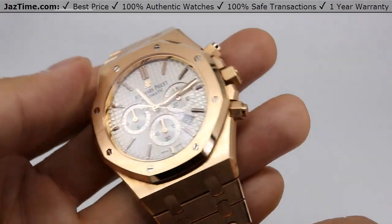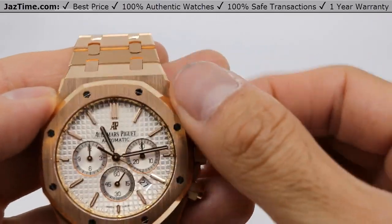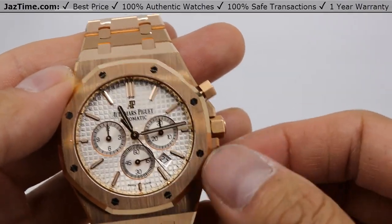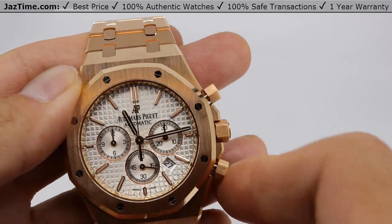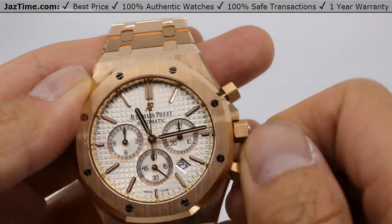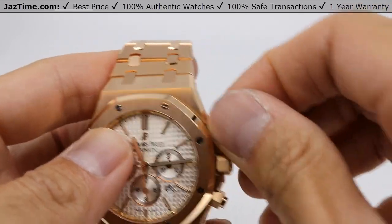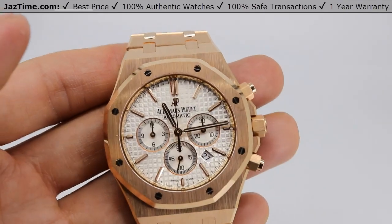The watch has a chronograph feature. You just unscrew the top pusher here — that's the start/stop — which gets the chronograph hand running, then stop it and reset. You do have to unscrew and screw back on these chronograph pushers so that the watch stays watertight. Not really that abnormal — the Rolex Daytona does the same thing.